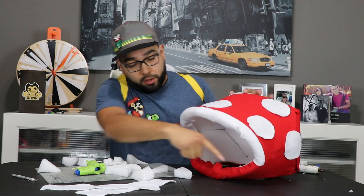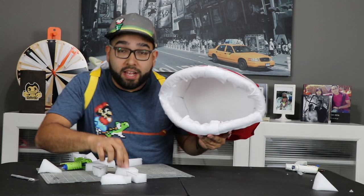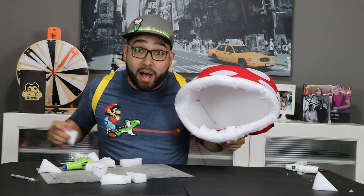Top rim done. Now it's time to do the bottom one and get ready for the teeth. Yum, yum, yum — but he has no dentures! Let's start gluing these teeth, space them out evenly, top and bottom.